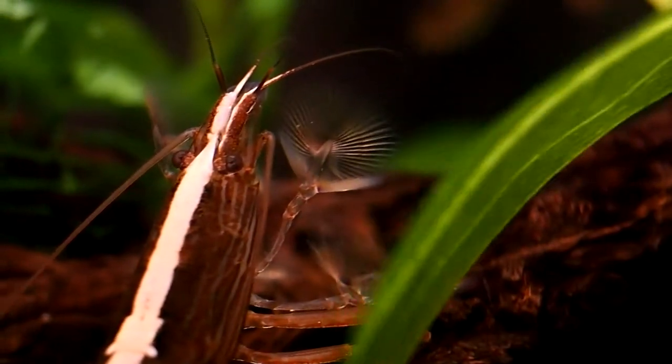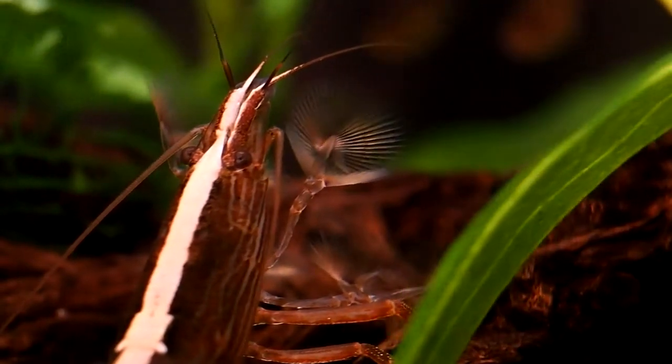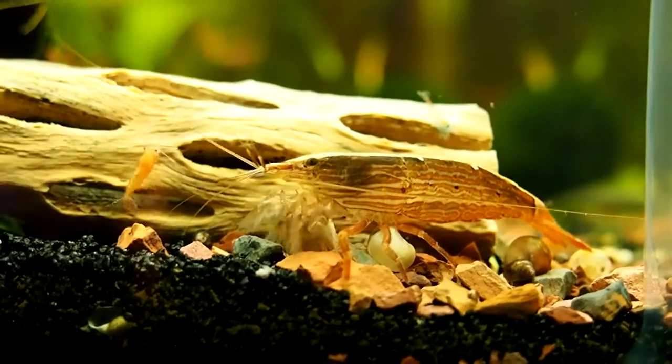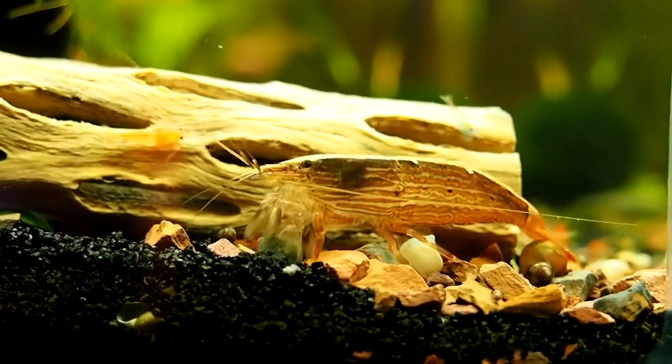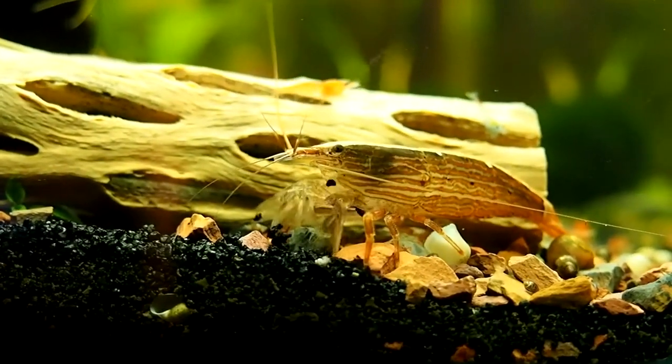I have mine currently living with some ember tetra and a neocaridina colony, and another with the harlequin rasboras. In my experiences, they have a wide range of personalities, from somewhat skittish and more nocturnal, to adventurous and exploring all corners of the tank, to just not caring about anything around them but the flow. They really are gentle giants.